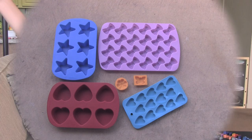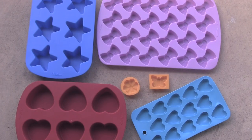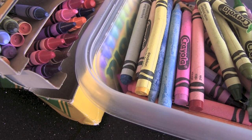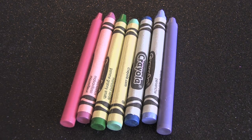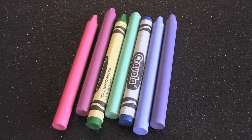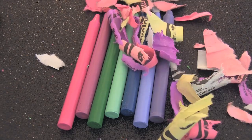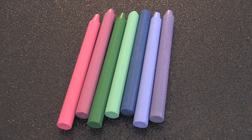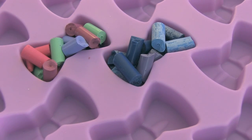Let's throw some glitter and make it rain. On to the tutorial! Grab a fun-shaped silicone mold and some crayons. You're going to peel off all of the wrappers. Break up those crayons into really tiny pieces and scatter them into the molds.